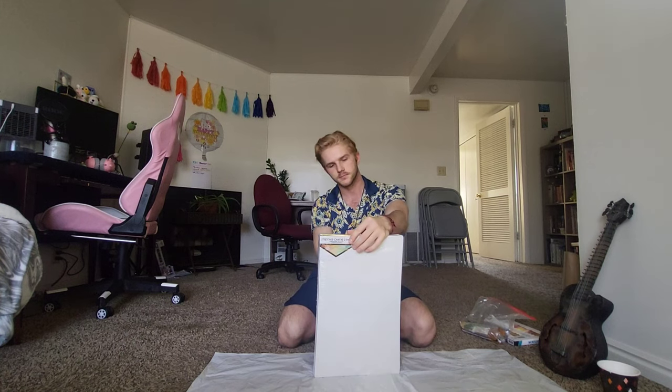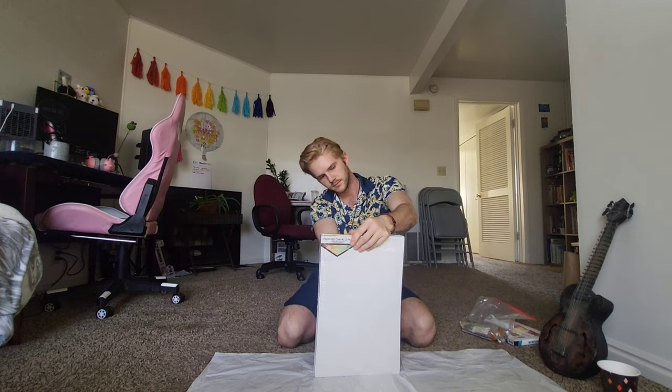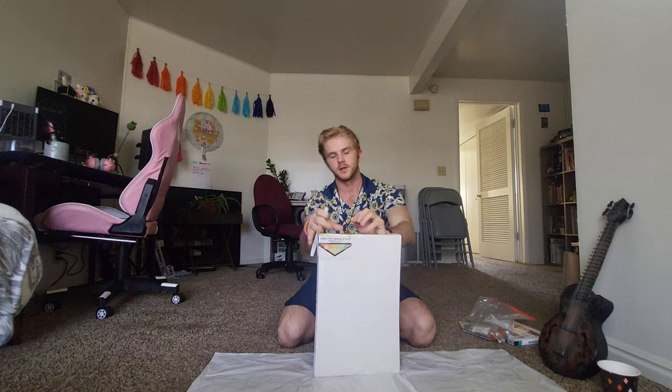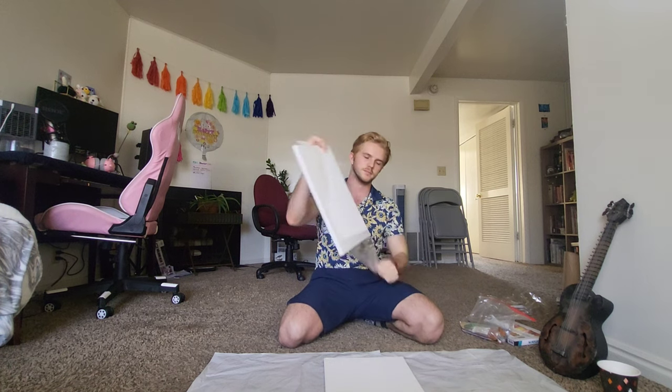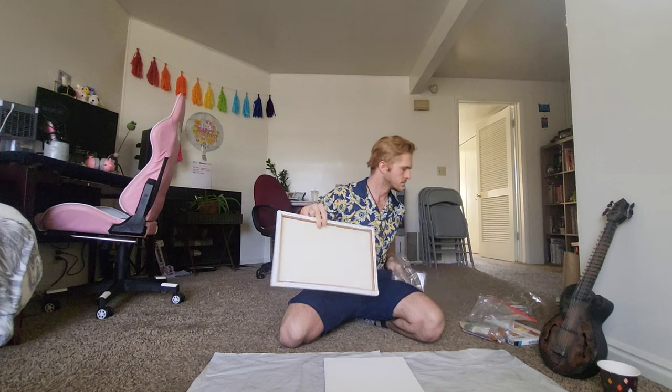Hi. I'm gonna be painting. If you know me, you know painting is not necessarily one of the things I'm great at, but I also want to be an art teacher one day. And so this is gonna be the first installment to me practicing various forms of art. So with that, I welcome you to Painting with August.